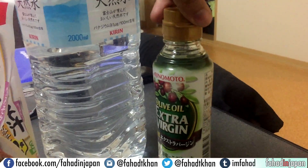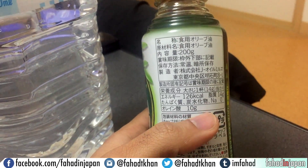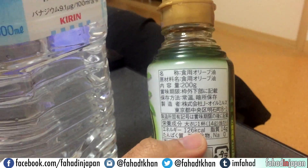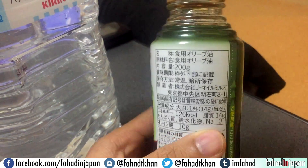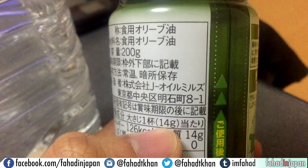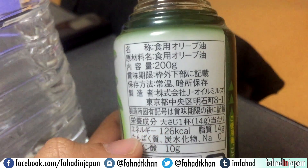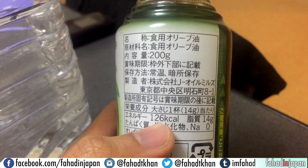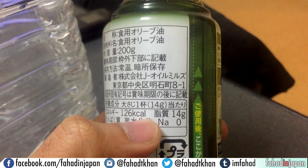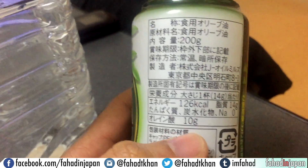Let's start off with the olive oil. Turning it around to the back, you immediately see numbers. Some keywords that automatically stand out are the calories — that's in English, so you know right away it has 126 calories. First off, this kanji says 'atari,' which means 'per,' so this says per 14 grams and then you have the nutrition information. You have 'energy' in katakana, which says 126 calories. Then you have this kanji 'shishitsu,' which means fat — fat being 14 grams per 14-gram serving, which makes sense since this is olive oil.